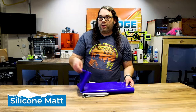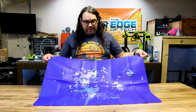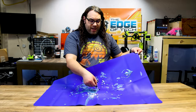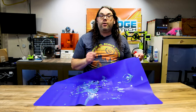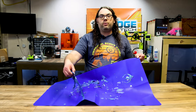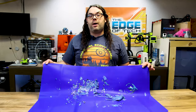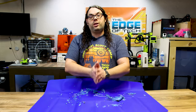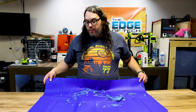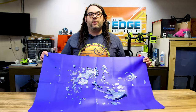Number four on the list is silicone mats. These particular ones are quite large — we actually painted on these in our painting video recently, so you can see there's a lot of paint left. The best thing is when it dries you just peel it right off. If this were resin, you cure the resin, throw it out in the sun or use your UV curing light, and when it's cured you just peel it right off. They're about two feet by three feet. I use them on my resin table under the printers and wash and cure stations — if any spills happen it doesn't ruin the table underneath.